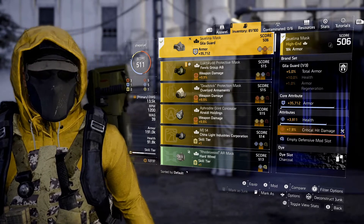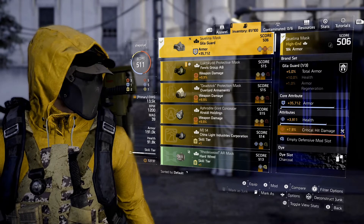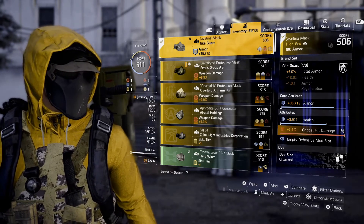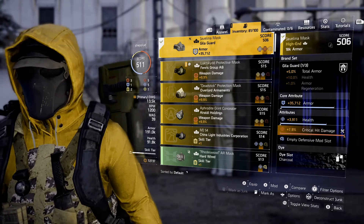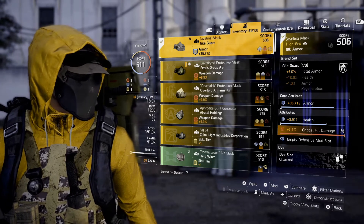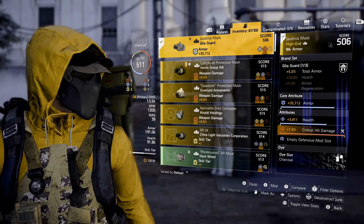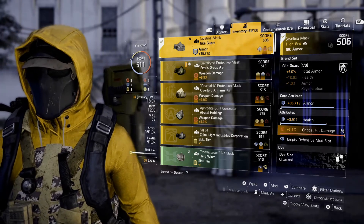What that means is right now I've got a plus five percent total armor buff. Without the other two pieces, the health bonus of plus 10% and the plus one percent armor regen are greyed out. So how do I unlock those bonuses? I need to find gear pieces that match this brand set.